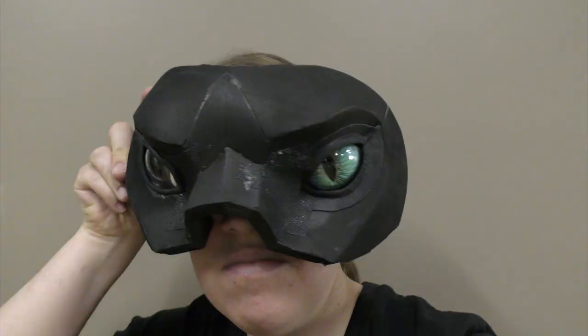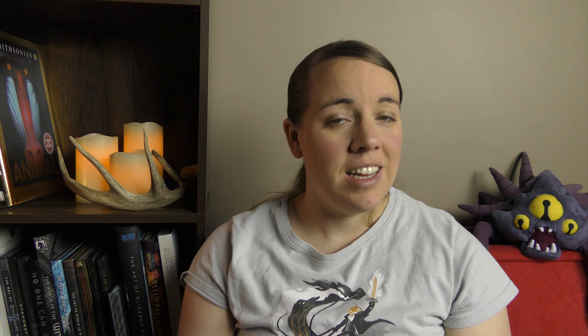And that's how I install the eyes. I hope this update is helpful for your creature and fursuit creations. I'm always open to hearing feedback or suggestions, so if you have them leave me a comment and I'll do my best to get back to you. Remember, you can find links to buy these eye kits for yourself down in the description. With that, I'm Kazoole reminding you to embrace your inner beast.